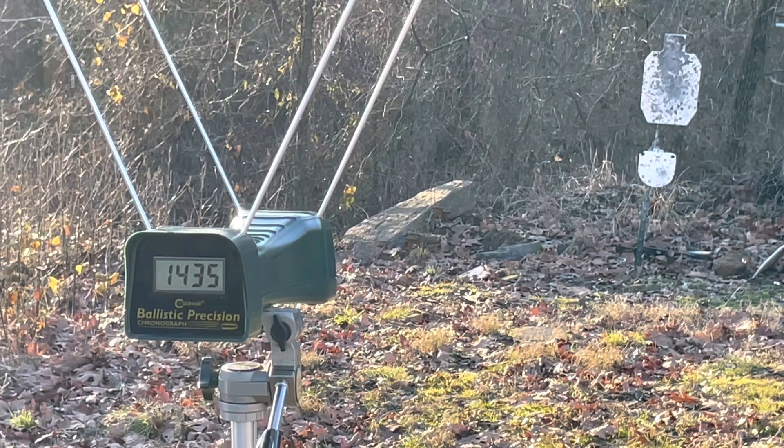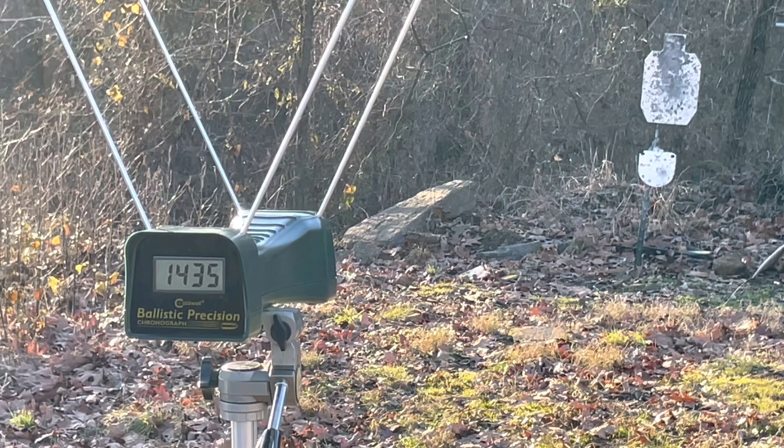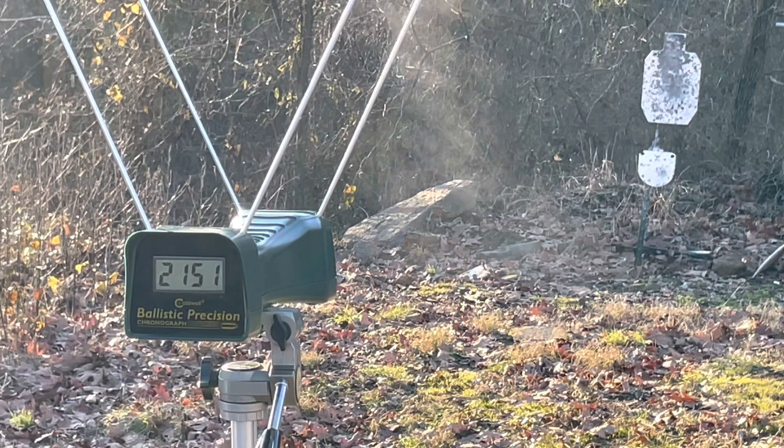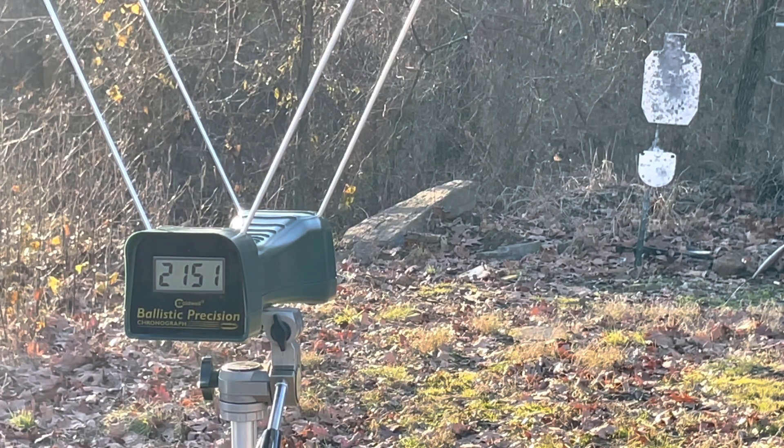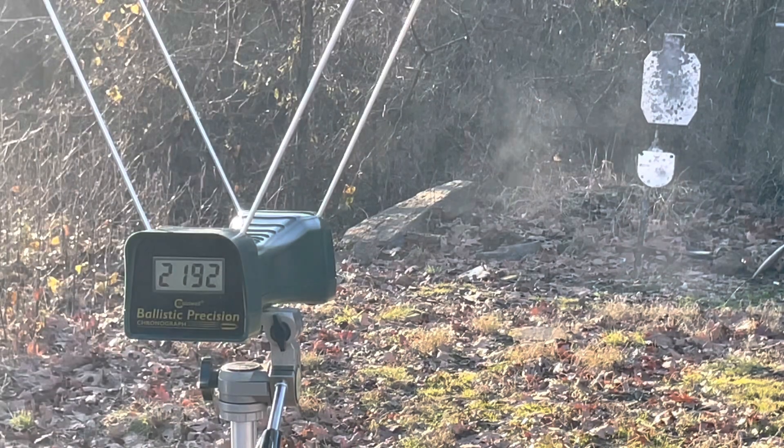The Underwood 125 grain XTP from the 16-inch gun. Readings: 2,151 and 2,192 feet per second.